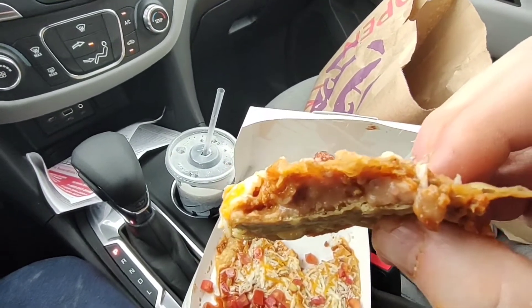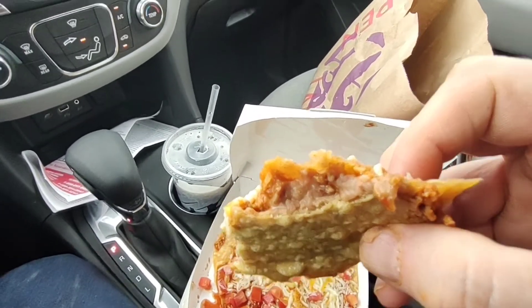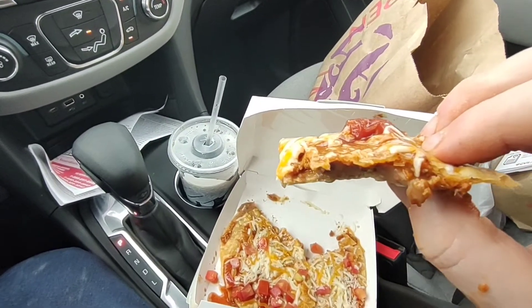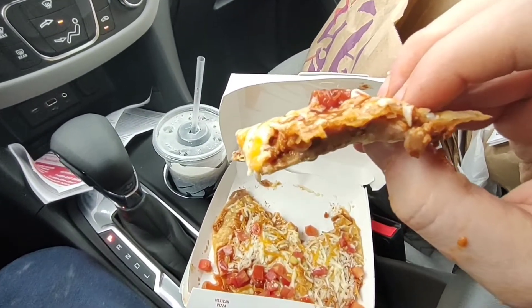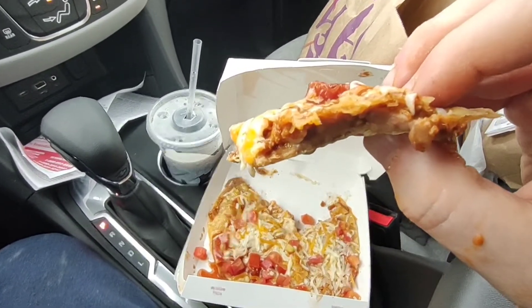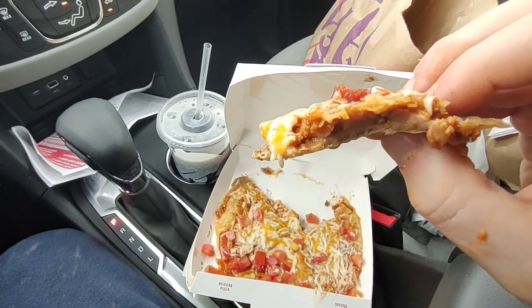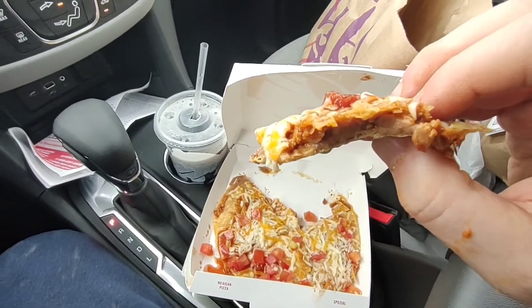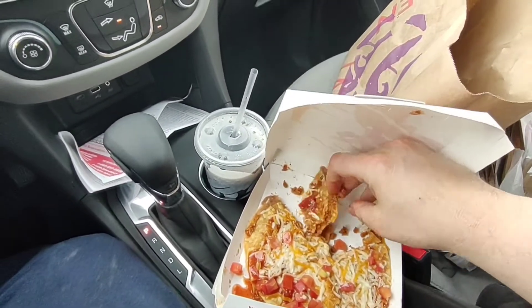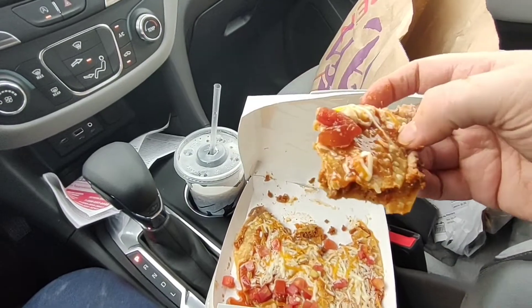You can see the refried beans in there. Pretty flavorful. You can see a hint of the Mexican pizza sauce in there, along with the beef. It is really, really tasty. I had gotten one when it first came back just to taste it for myself before I would decide if I would do a review, because I don't know if I can do an honest review of it — I'm biased.